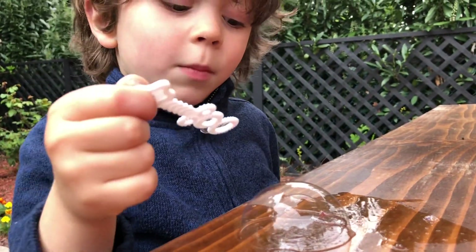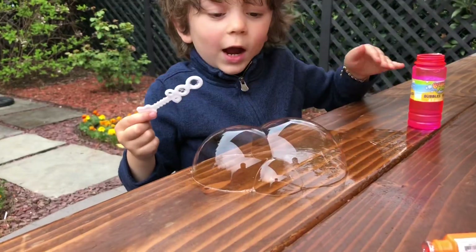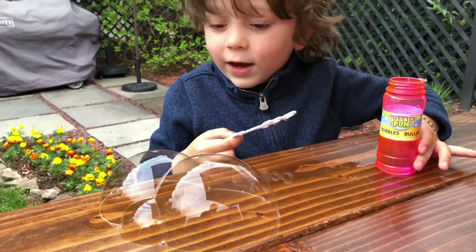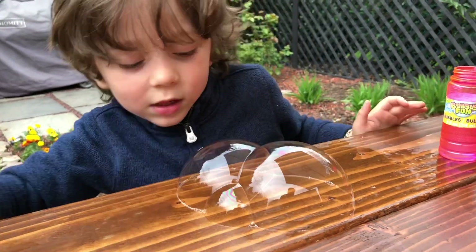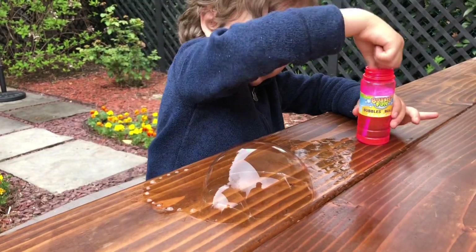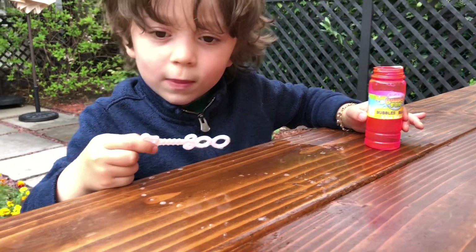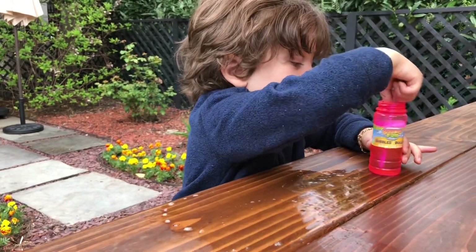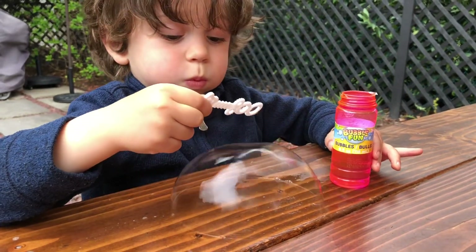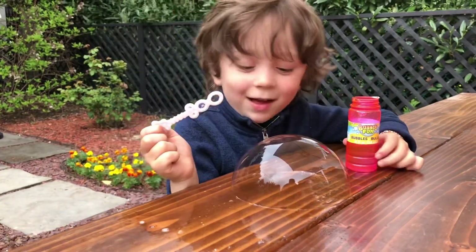This is a big jump bubble mixed up with a lot of bubbles. Guys, see this bubble? It's huge! I made this by myself — I'm connecting bubbles to make them into one big bubble. Oh, that's a big one! That's the biggest bubble I've ever seen in my life!